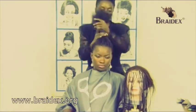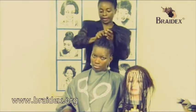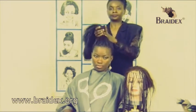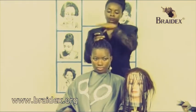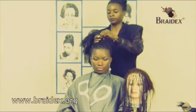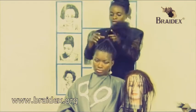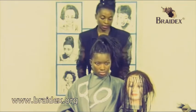Straighten it out. I'm going to bunch it in an elastic band and let you see the back before we show you our wrap styles. So that's how the hair looks. This should take an average of five hours or less if you have another person working with you. And that's how it looks from the back.